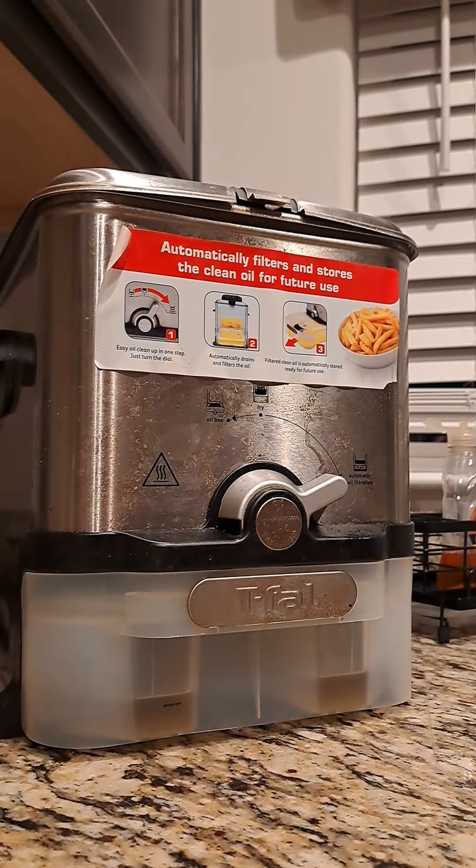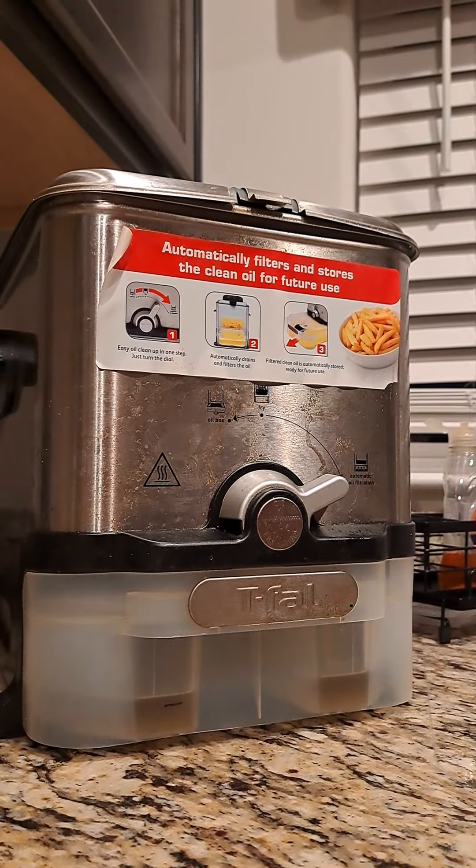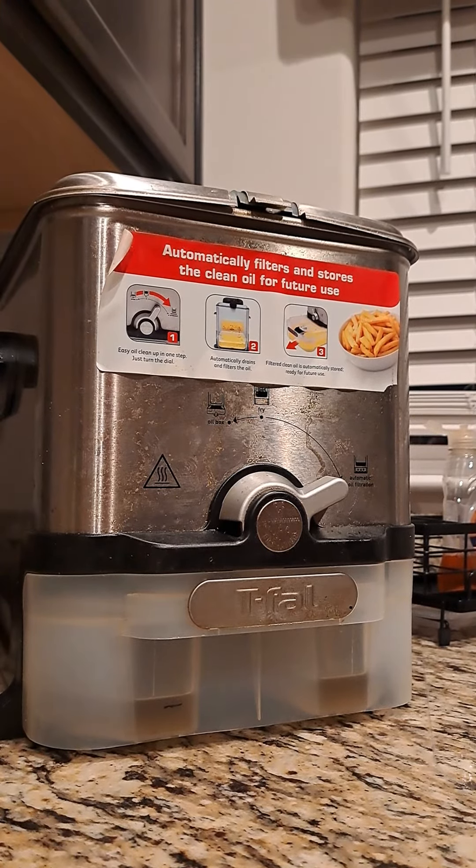This is interesting because I've had this T-Fal beef fryer for many years — well over 10 years — and I love it. What I'm going to say has nothing to do with the brand, because I love it.